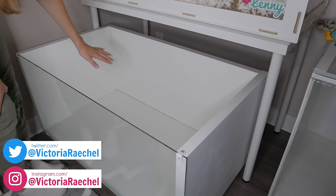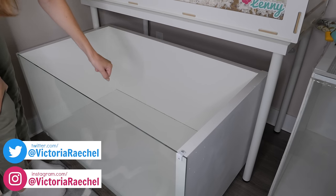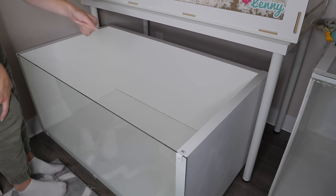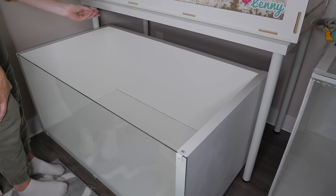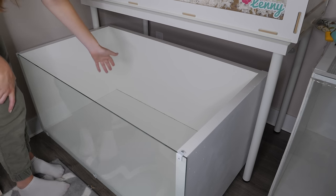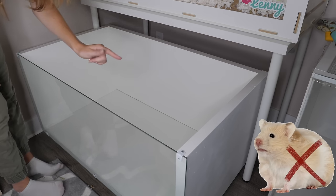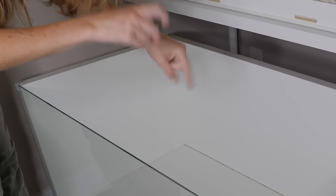Today I'm going to be setting up the IKEA Linman enclosure that I just recently made, and I want you guys to take a guess at what species of hamster you think I'm going to be putting in here. The only hint I will give you is that it is not a Syrian hamster, so leave your guesses below.